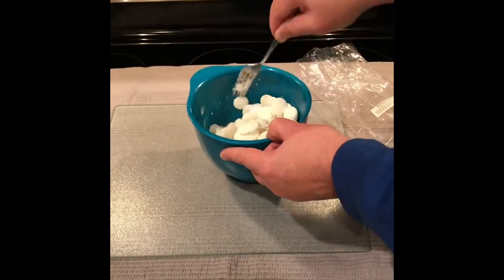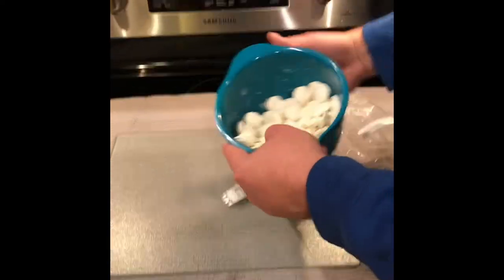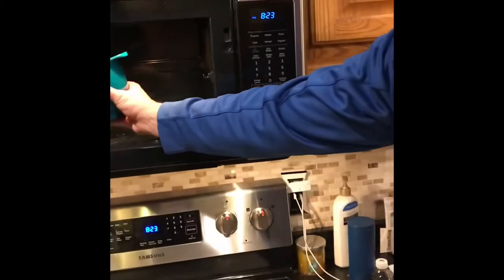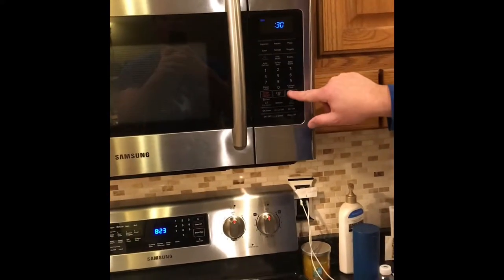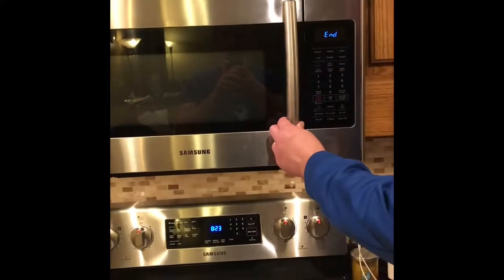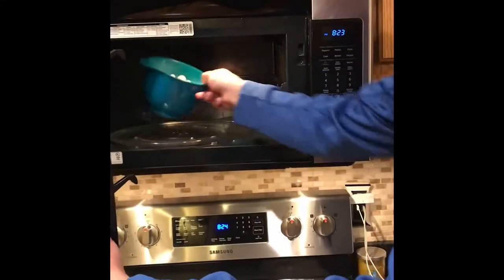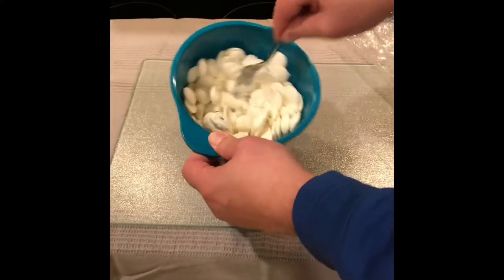Once you're done, wipe your fork off, and then put it back in the microwave on high for 30 seconds this time. Everybody's microwave is different — you need to know the wattage of what you have. But typically: one minute on high for the first round, then 30 seconds on high for the second.